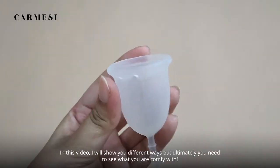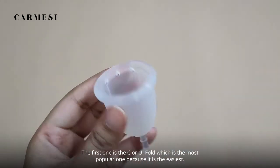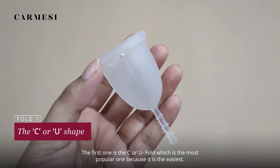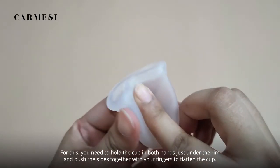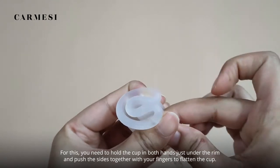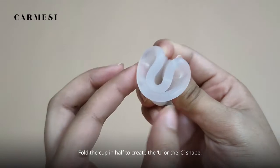I will show you different ways but ultimately you need to see what you are comfortable with. The first one is the C or U fold, which is the most popular one because it is the easiest. For this, hold the cup in both hands just under the rim and push the sides together with your fingers to flatten the cup. Then fold the cup in half to create the U or C shape.